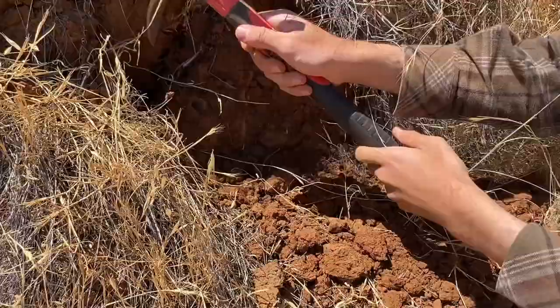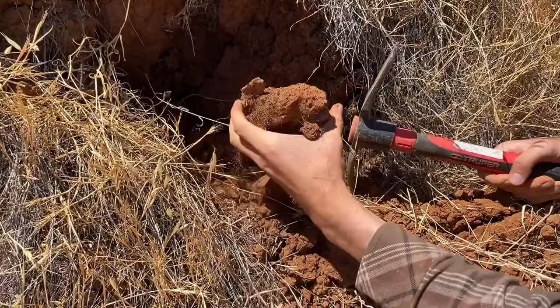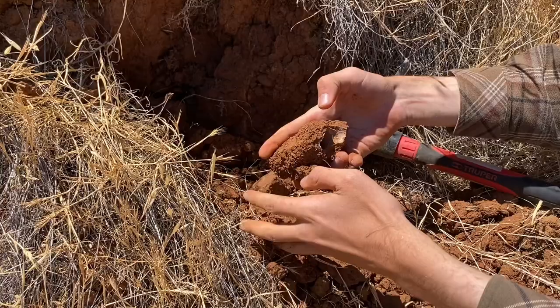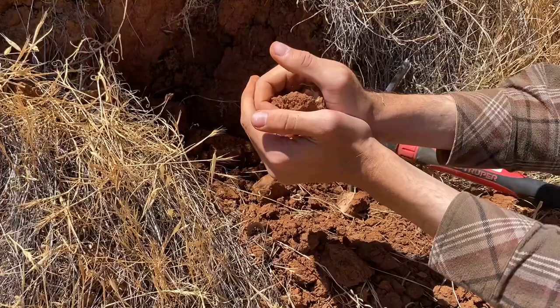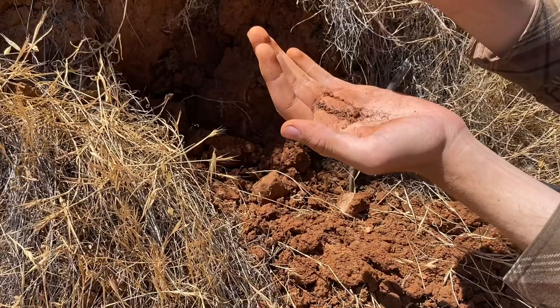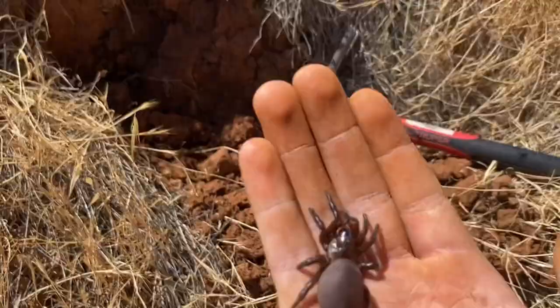I got the end of the burrow here. If I crack it open there should be a spider in there. I don't want to hurt the spider of course. Well, I don't know if you can see it since the camera's in the sun, but there you have it — Hebestatus theveneti, Thevenets trapdoor spider.